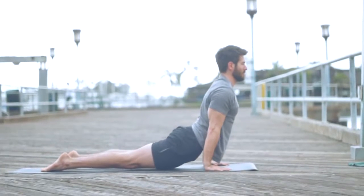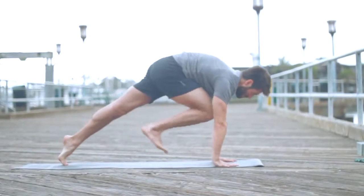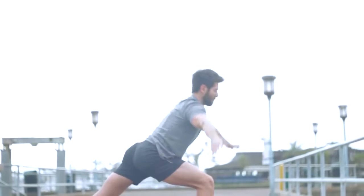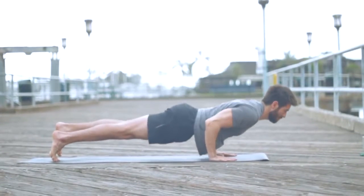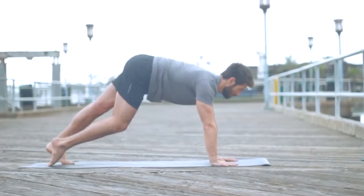Inhale, upward facing dog. Exhale, down dog. Step your right leg — warrior one. Close to your right thumb, turn your back heel down. Same thing we did last time. Bring the arms up, moving with the breath. Exhale, bring the hands back to the mat. Step back to Chaturanga. Inhale, upward facing dog. Exhale, down dog.